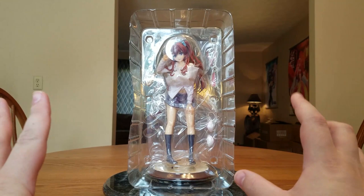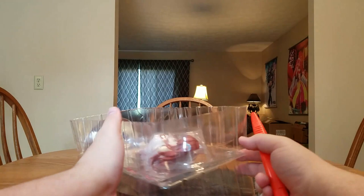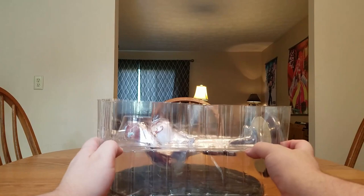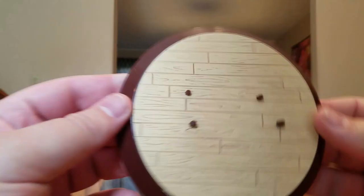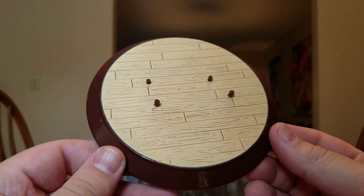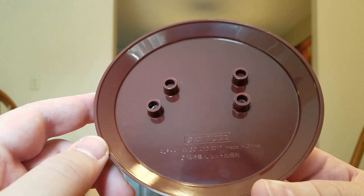Let's go ahead and get the blister open. We've got standard tape on the sides and then we can pop her open. Her base comes out — it is sculpted to look like wood flooring, which is okay. It's got some pegs for her feet. The bottom of the base says SkyTube, AlphaMax Company Limited, 2017, Made in China, and some Japanese writing.